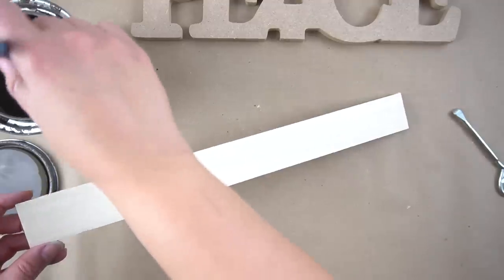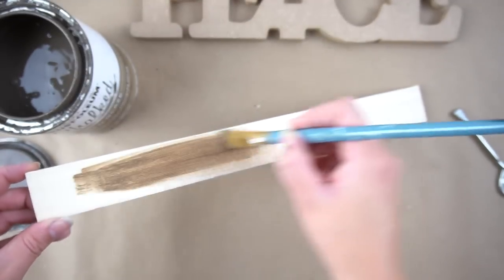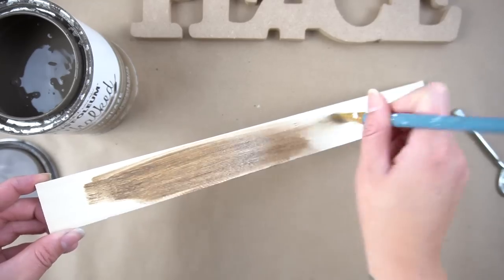Then I took some of my Rust-Oleum Chalked Age Glaze, which I've been using for a lot of my DIYs lately, and I used it to stain that poplar board.